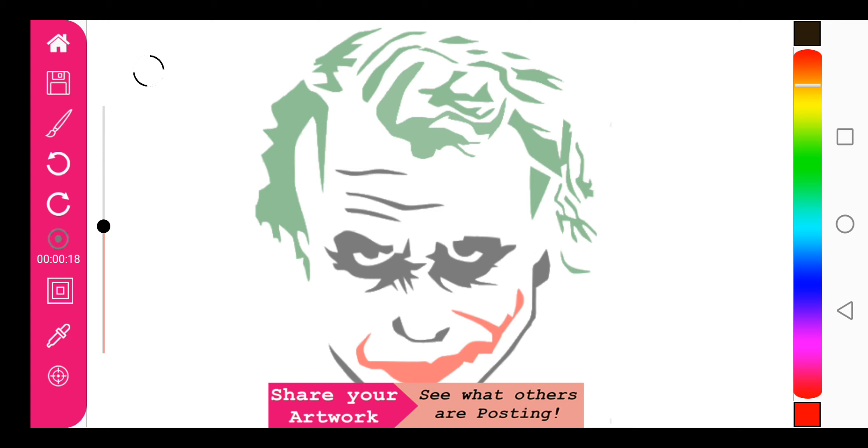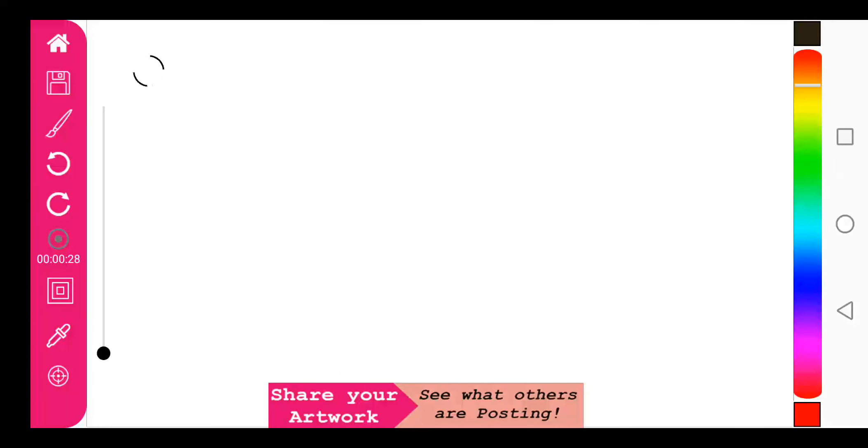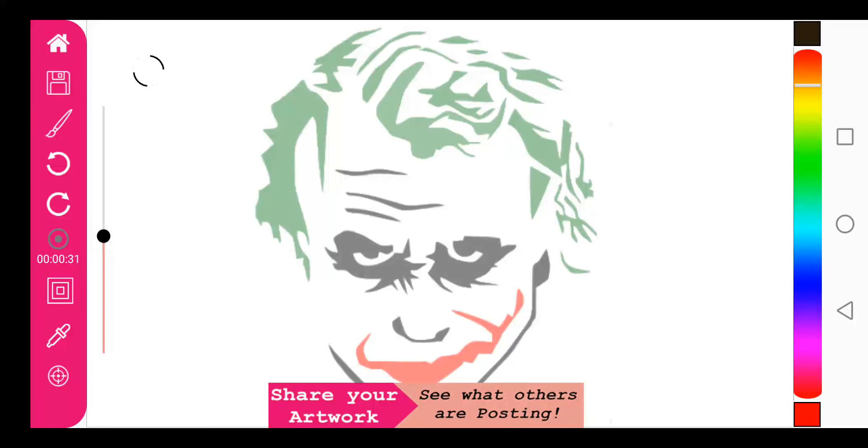So let's first load this Joker drawing onto the trace canvas mode. You will see that I have the complete image here and my canvas is empty on the slider bar here.